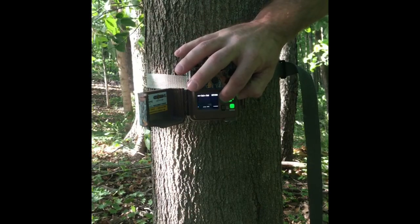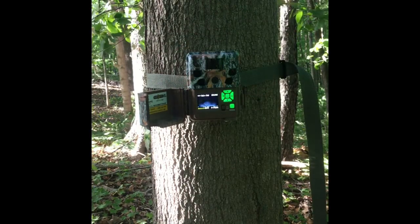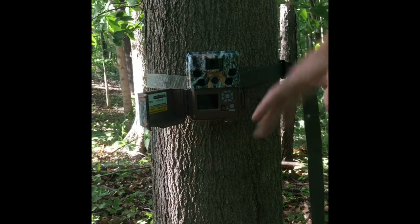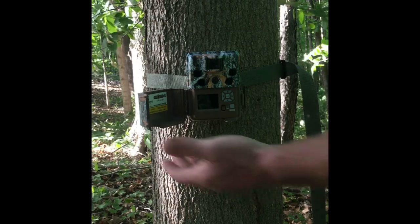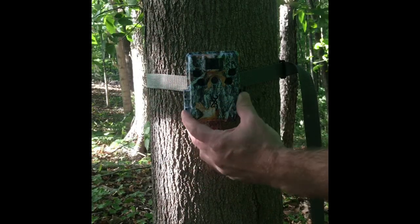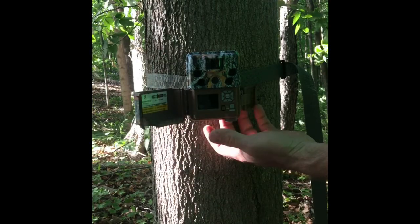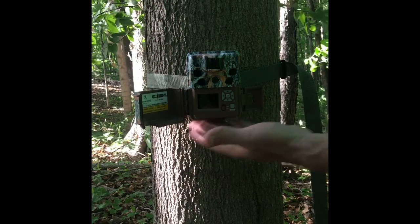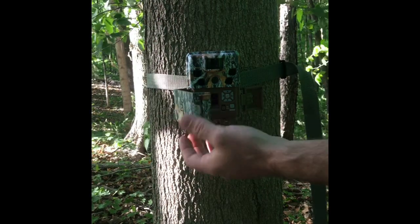You can go back through images, whether they be still images or videos — it's just real nice to have. Of course, you can also take your memory card out and take it back to a computer or card reader. The camera was real easy to set up; it didn't take much time at all. The battery indicator and SD card are visible right here on the display.